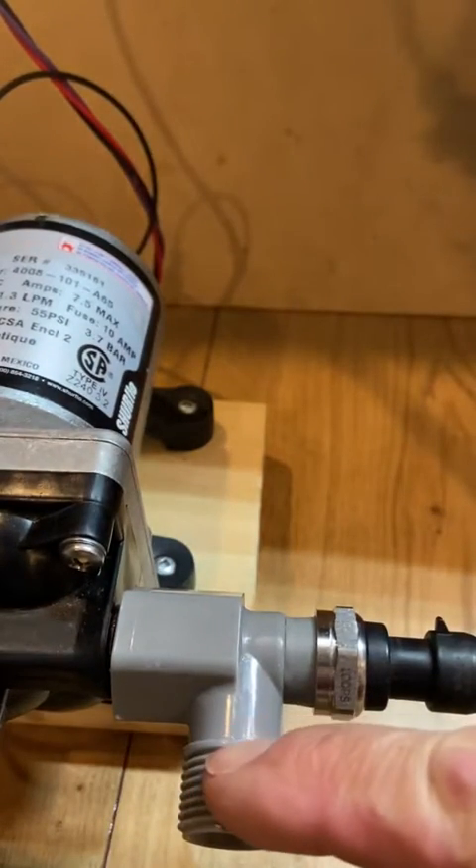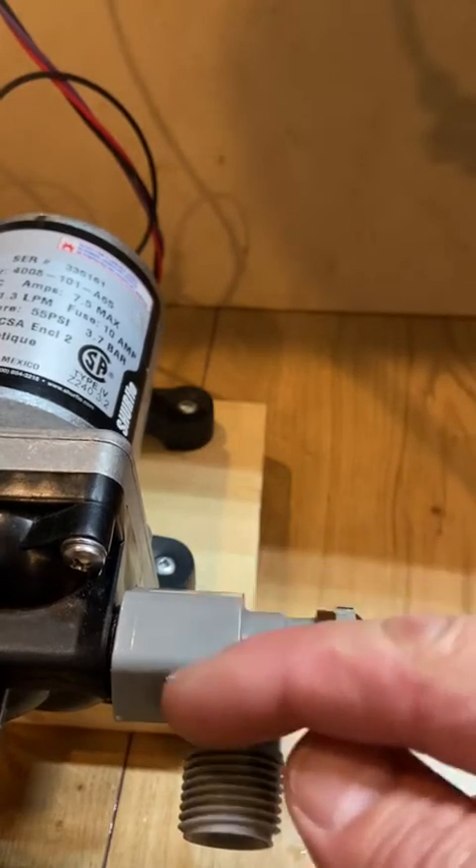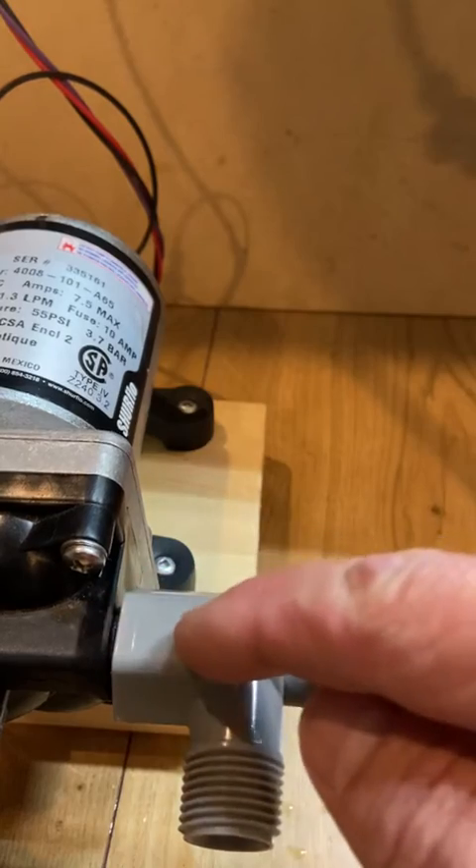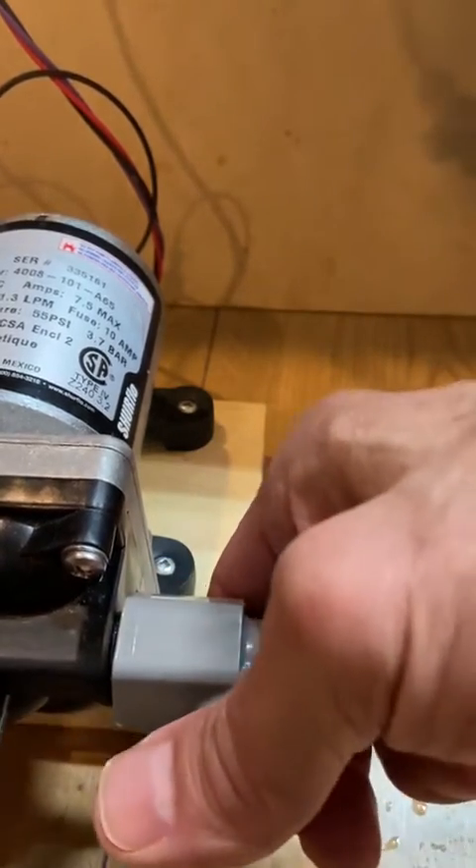If I wanted to turn this another 90 degrees or another 180 degrees, I would run the risk of cracking the elbow or breaking the outlet of the pump, and we don't want to do that.